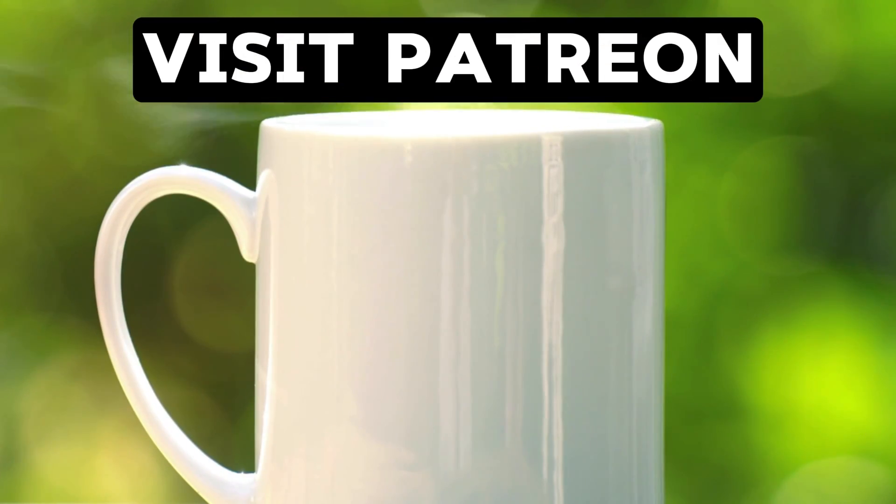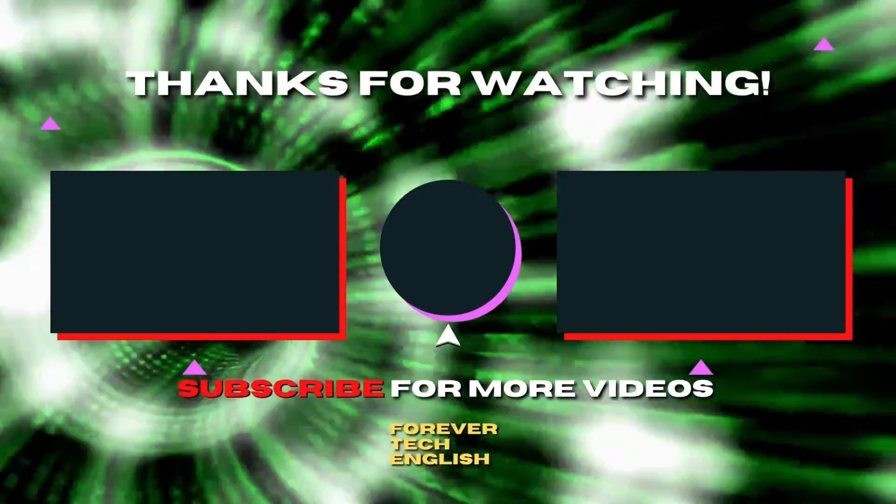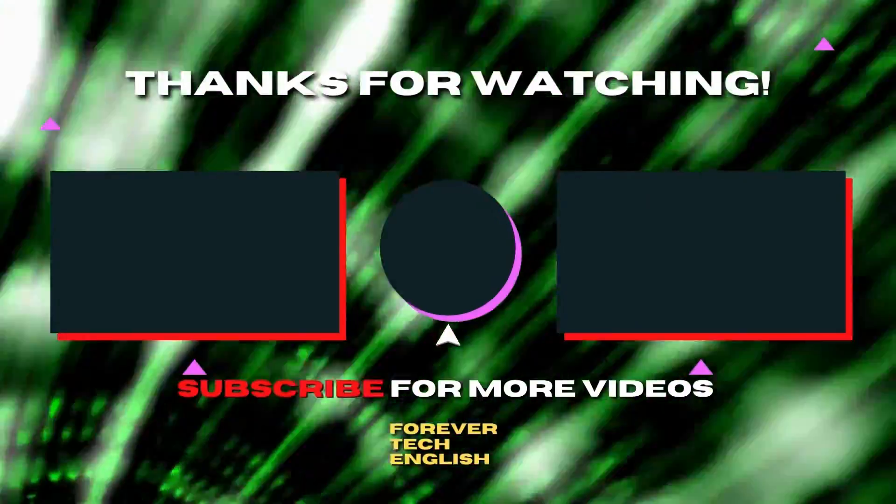I am tired now and I run on coffee, so buy it for me on Patreon — click the link on the screen to visit. Click on the left or right thumbnail to watch our next videos, and subscribe.